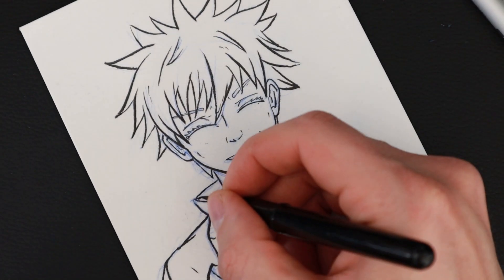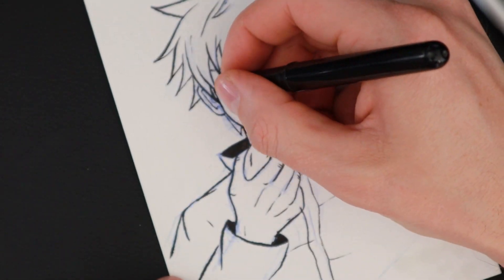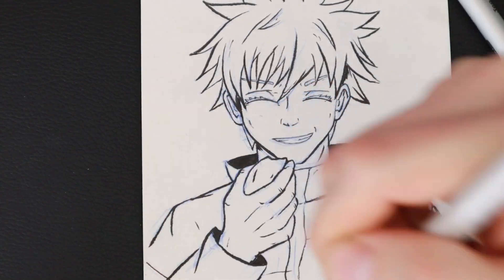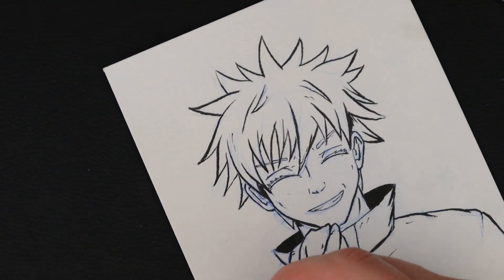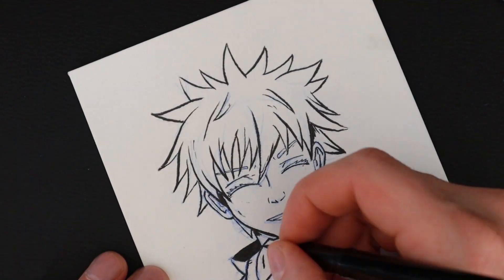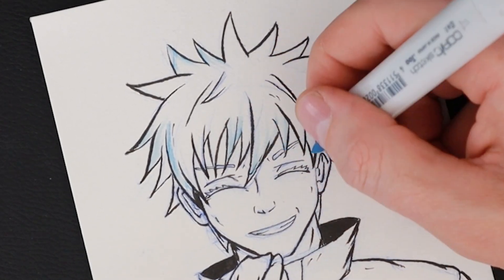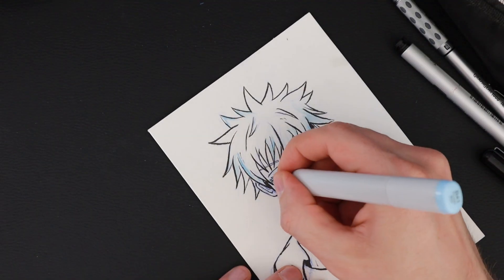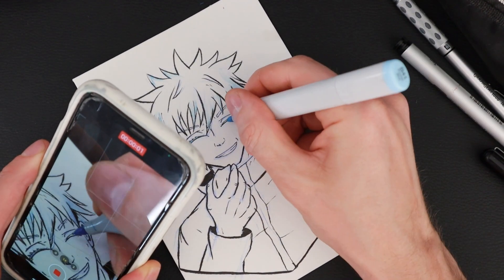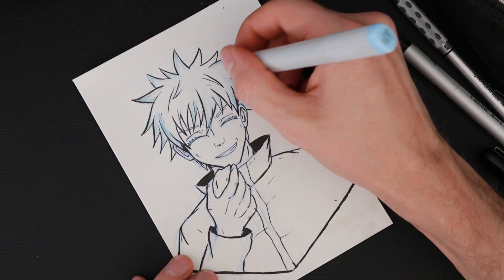One of the other things I'm trying to do is push my black inks more, because it's scary when you're filling stuff in with black, but it really makes things pop. And then because I'm doing it mostly black and white, I wanted to add just a little bit of color. Since we don't have his eyes to work with, we're just going to use a really light blue and add some color to his hair and his eyes. And there it is, all done.